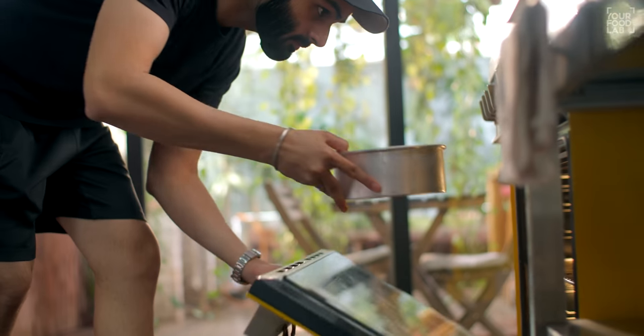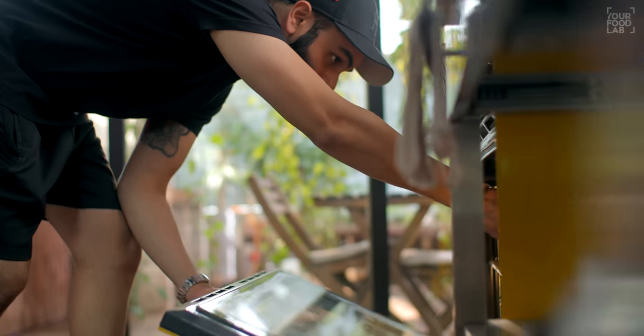Now you have to bake this cake in a pre-heated oven at 170 degrees Celsius for 30 minutes. I have to bake the eggless chocolate sponge — it will be perfectly baked in 30 minutes. While the cake is baking, let's get the rest of the elements ready.